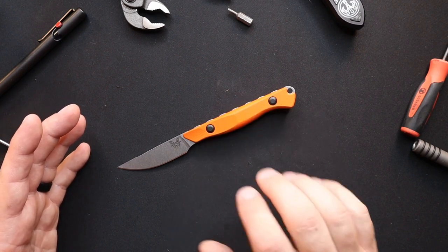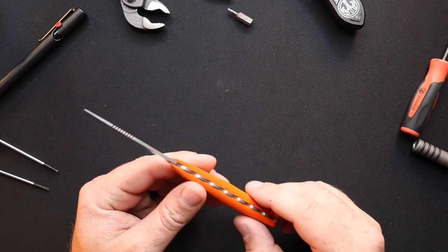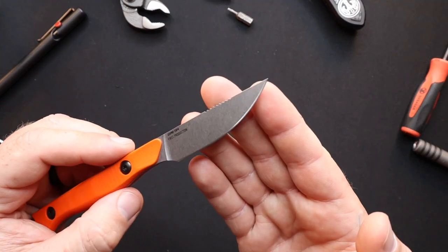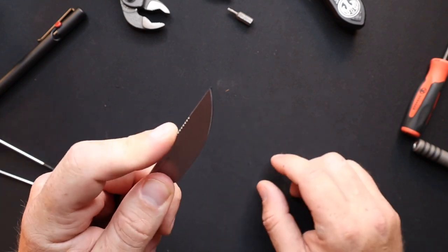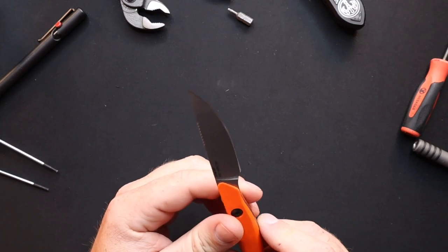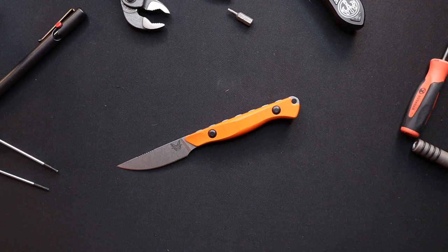So let's get into the knife a little bit — super cool. Love the jimping on the top of the knife, gives you nice traction. That's super thoughtful — Benchmade's done that on quite a few knives.